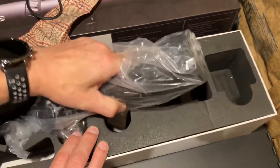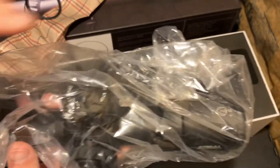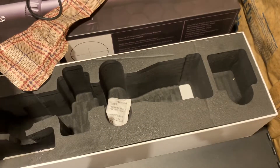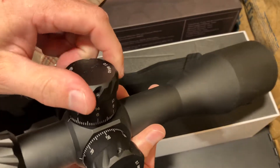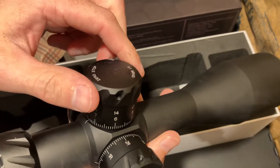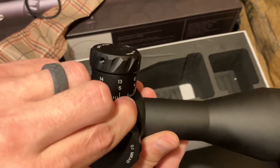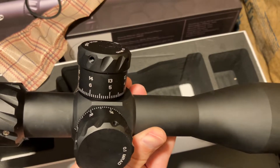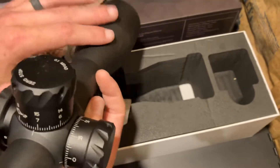What else we got in here? This is a monstrosity — it is heavy. Definitely heavier than my Vortex six power. Look at those turrets. Very tactile — I don't know if you can hear that — very tactile turrets. I went with MRAD over MOA. If you don't know the difference, read up on it. I would choose MRAD.